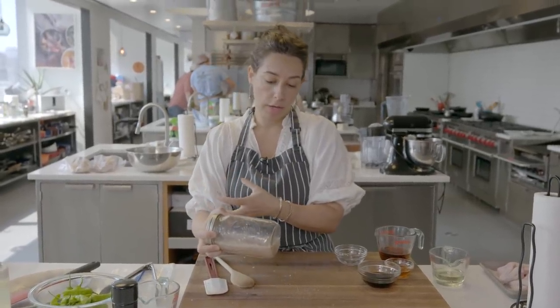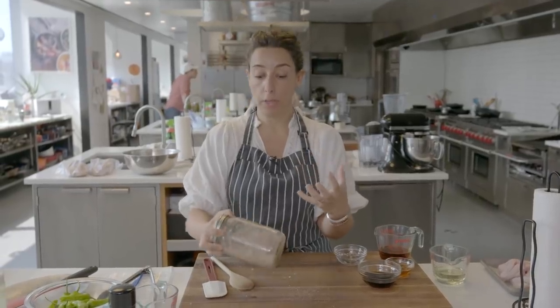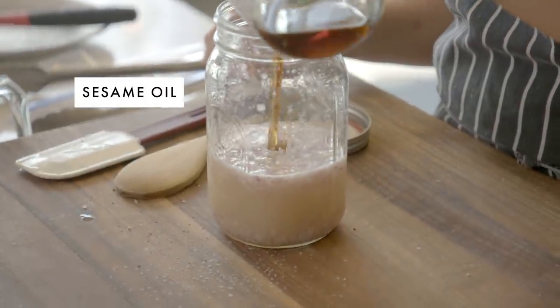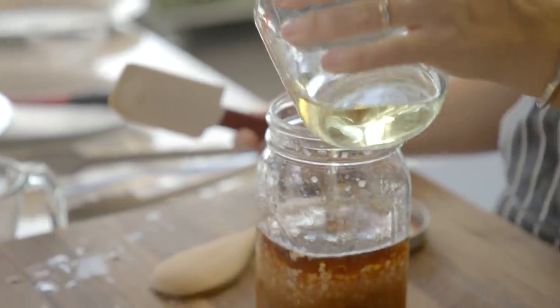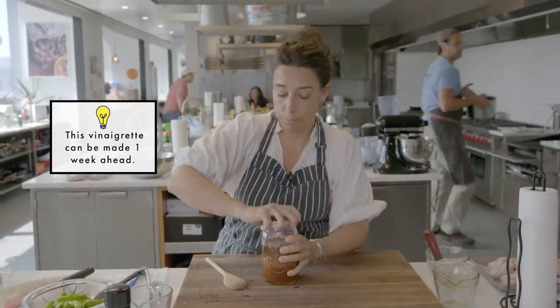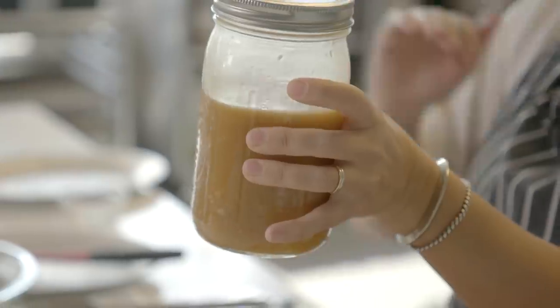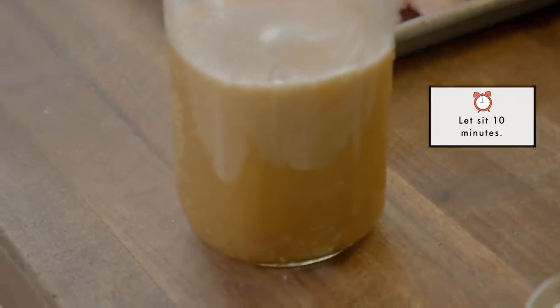The lime juice will cause the shallots to give up a lot of their liquid and soften, and together they will create a new flavor. So now I'm adding toasted sesame oil, honey, soy sauce — half a cup — everybody goes together. If you were making this in a bowl, you'd just whisk it to combine. It's great to do it in a jar because you can really emulsify it. You can see it went from all those clear translucent liquids to something that is opaque.